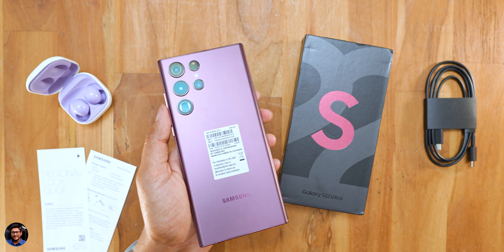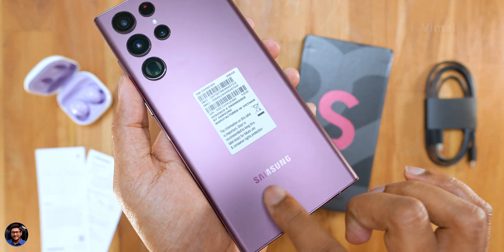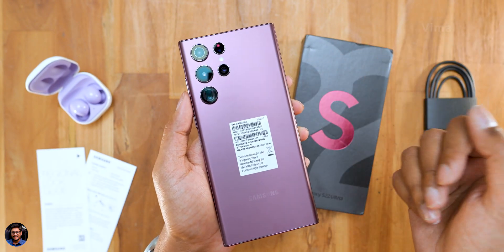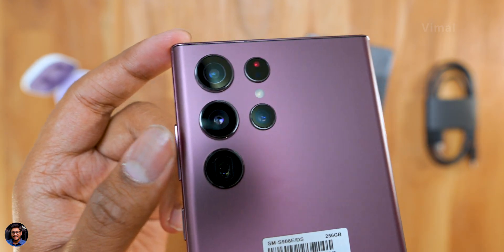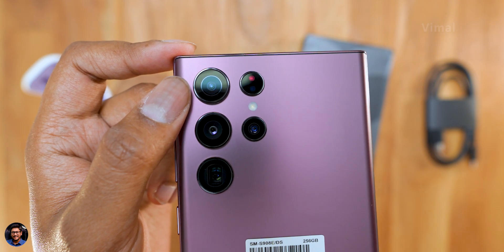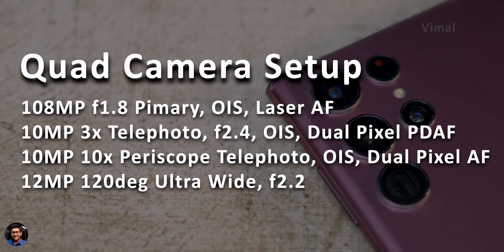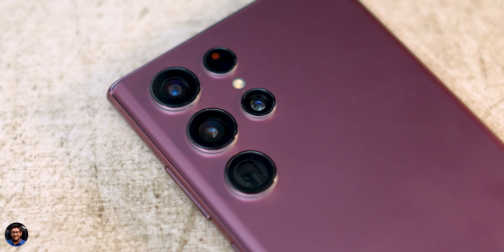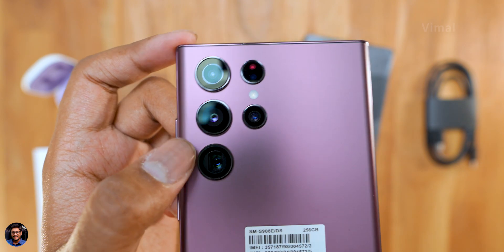Here's how the phone looks from the backside — beautiful design with top-notch build quality: armor aluminum body with Gorilla Glass Victus Plus protection. It doesn't attract many fingerprints either, thanks to the matte finishing. It's got a quad camera setup, with the primary being a 108MP f/1.8 camera with OIS, then a 12MP ultra-wide, a 10MP 10x periscopic telephoto, and lastly a 10MP 3x telephoto — both telephotos with OIS. Above that, you've got a laser autofocus system and a tiny LED flash.